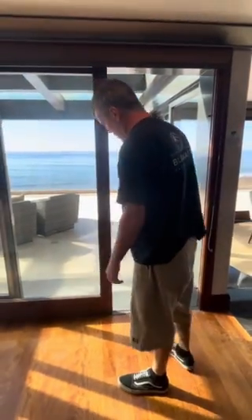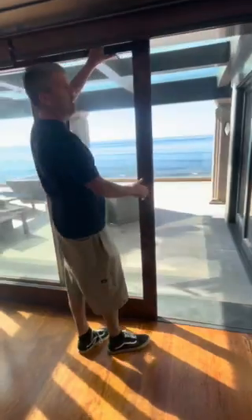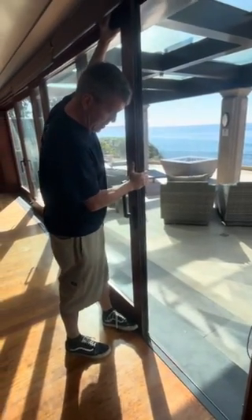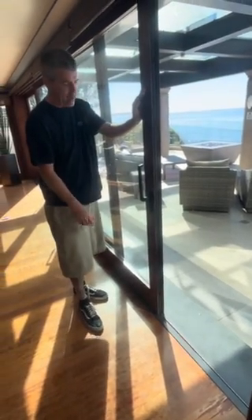An easy way to fix it, knowing it's off center, is to just come to the frame of the door and put a little weight on it. Now I am back on center and on wheels, and that door does work just fine at that point.